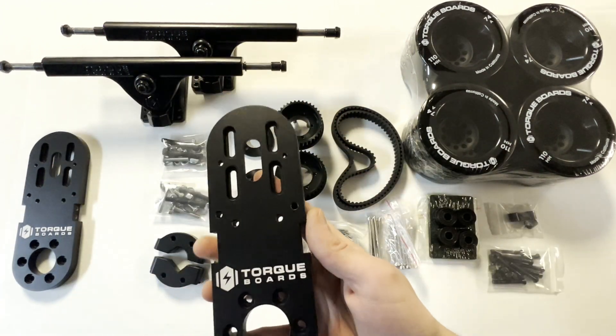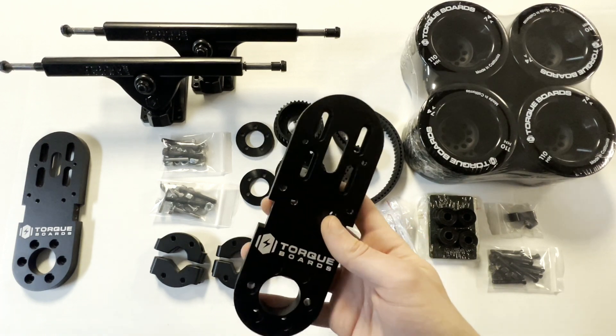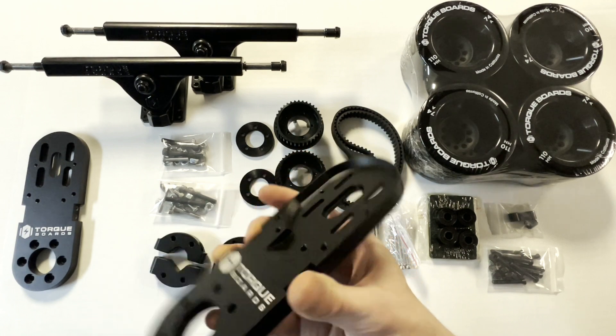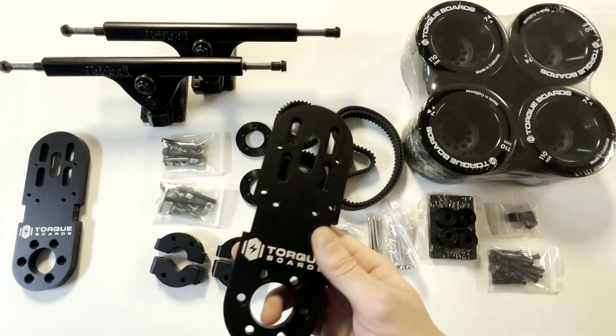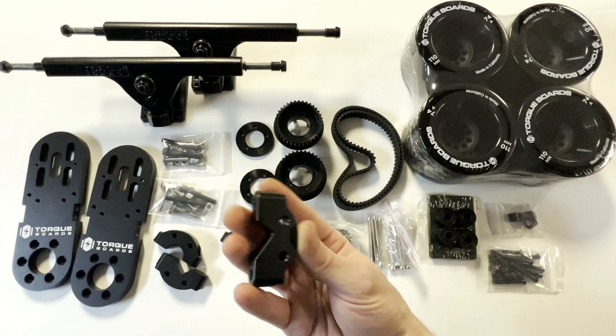These motor mounts fit any of our 63mm motors. They are heavy duty and much thicker than the previous version — these would be the last motor mounts you would ever need. They feature an extra wide surface area, and our two-piece clamp has much more grip strength with no motor mount bracket required.